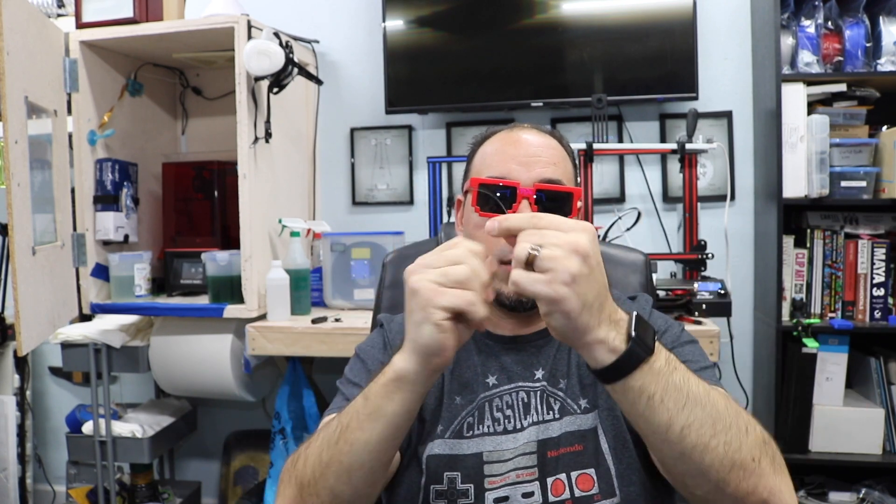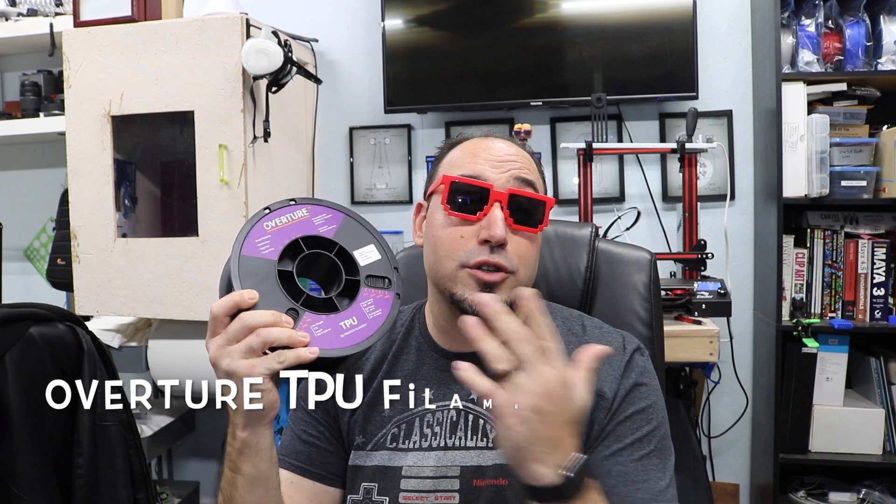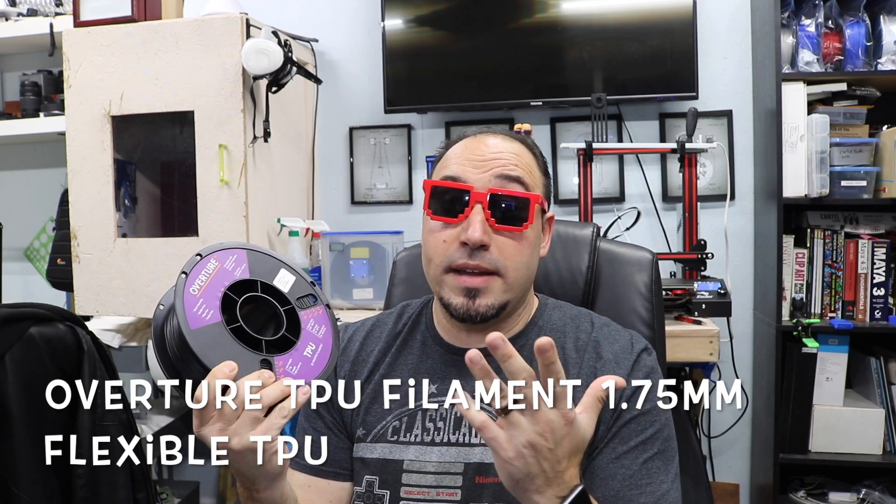You can bend it any which way you want. I chose Overture because it's a brand that's really worked great for me. This video is not sponsored by Overture — they did not send this to me for free. I paid my own money for this. It was $26 on Amazon. I'll leave a link down below, but I don't have affiliate links — I have no dog in this fight whatsoever.